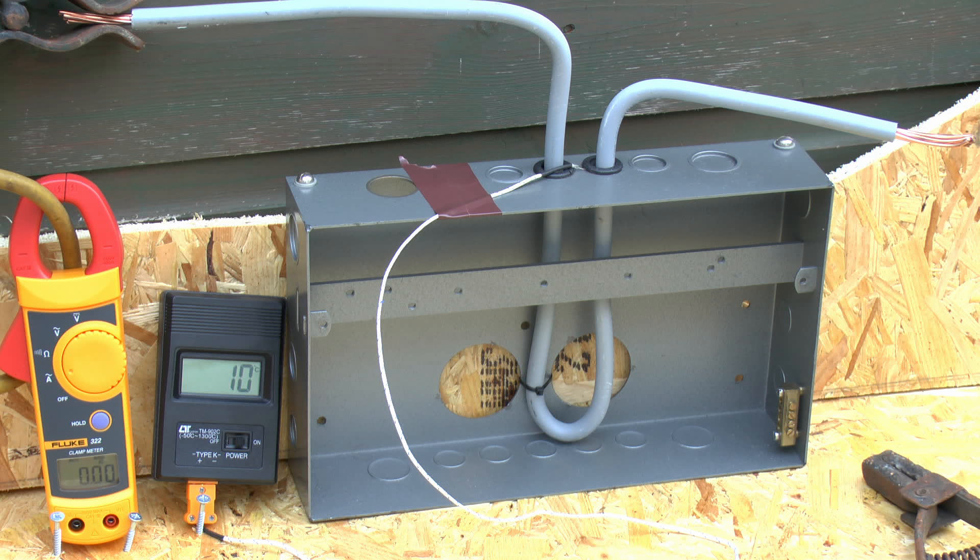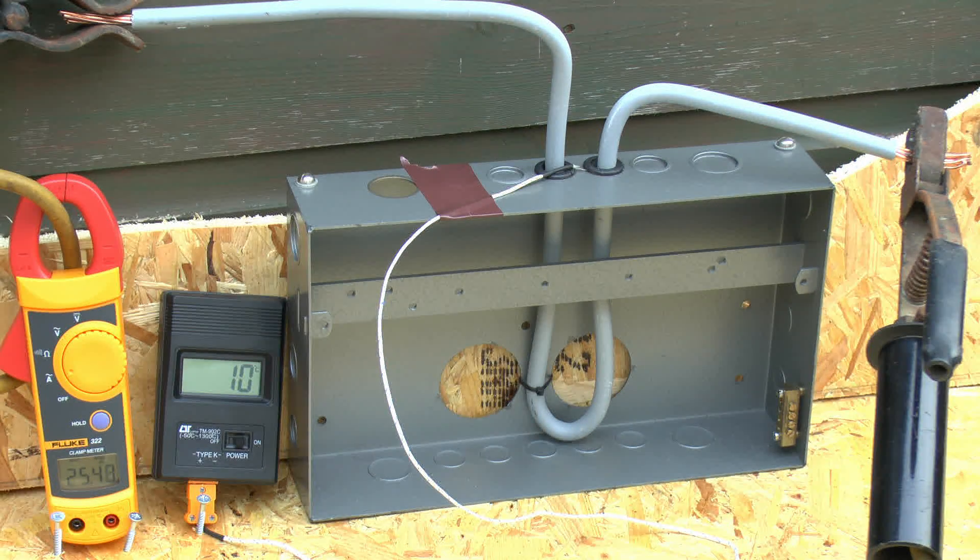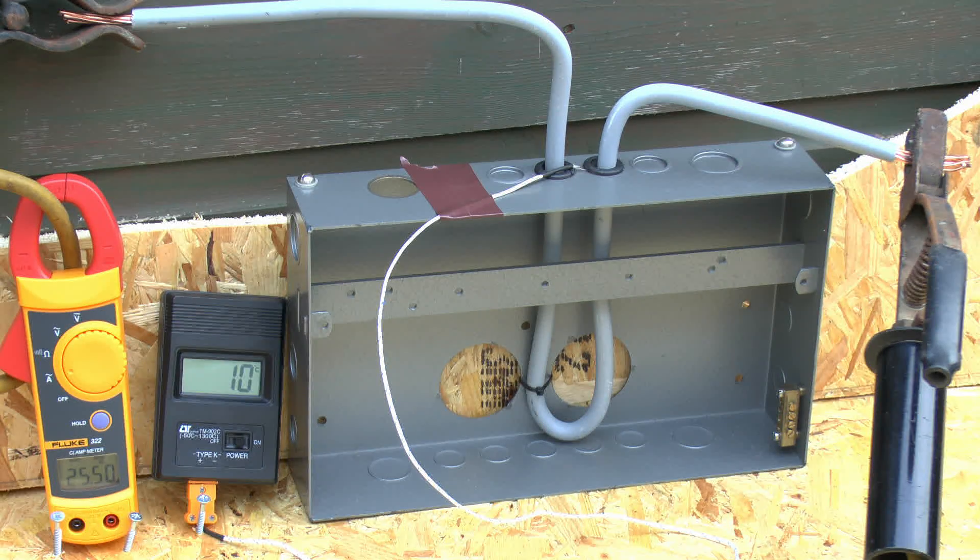Just moved in a bit closer — the clamp meter is displaying zero and the temperature is currently 10 celsius. We'll connect up the power now and see what happens. Initially we're trying this with a current of just over 25 amps — 25.4 or so — which would be a reasonable sort of load for a domestic type of consumer unit. The temperature certainly isn't changing at all, so if any effect is occurring it's going to be fairly small. We'll leave this on for a few minutes and then see what the temperature is after that.